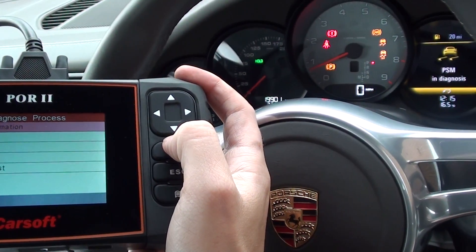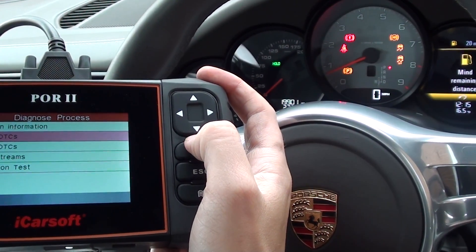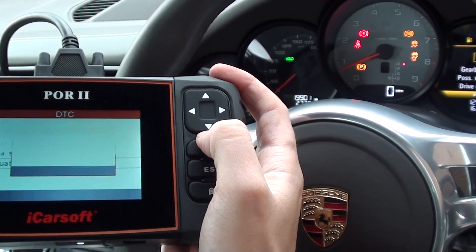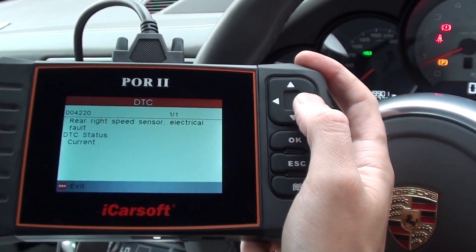You can see the lights flashing now — the whole light and the off traction light are flashing simply because we're accessing that communication module. We're clicking to read DTCs, and that's giving us one fault: code 004220.